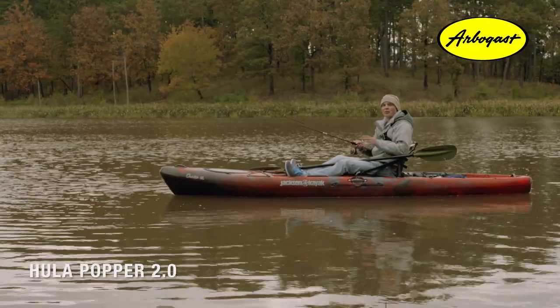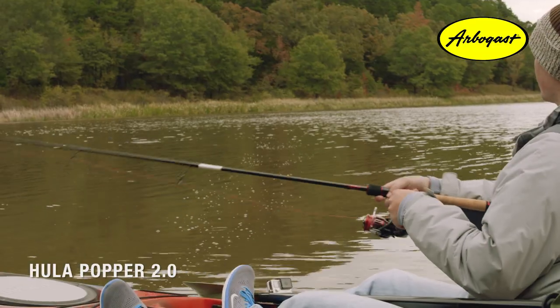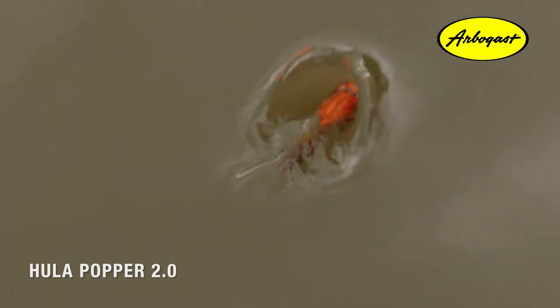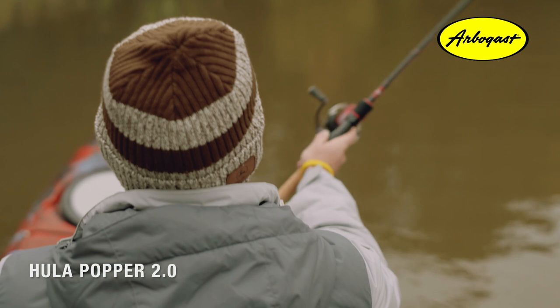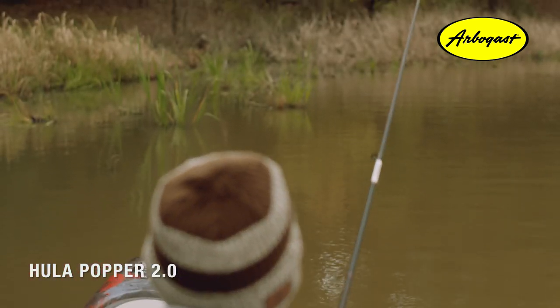The second way is a lot more subtle approach, great for when you're fishing clear water. You're going to want to leave yourself a little bit of slack in your line. It's going to allow that bait to not move quite as far when you're making those sweeping motions with your rod tip to make that bait pop. That's going to mimic any type of bait fish that's feeding at the top of the surface.